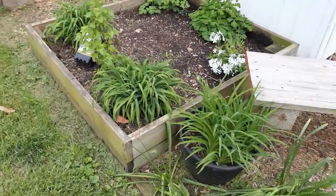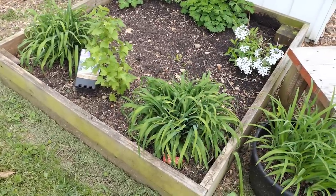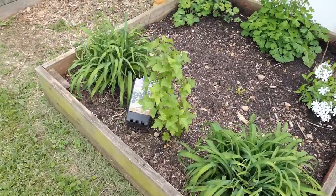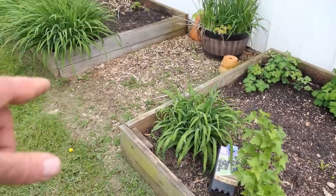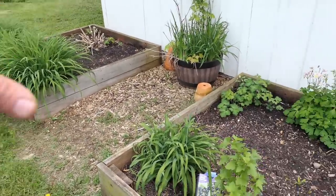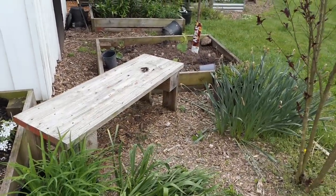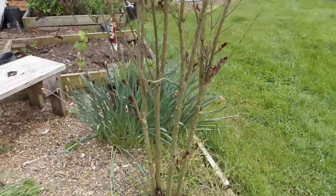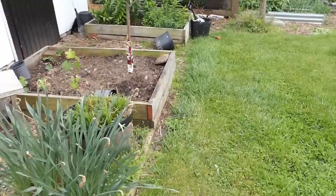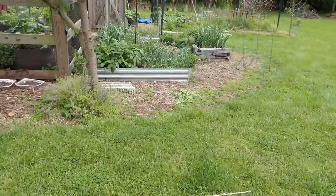Over here I have daylilies — daylily flowers are edible; you just have to make sure you're growing true daylilies. I put in a black currant plant in here too for some foliage, but this is going to be edible. Daylilies over there too, so this will look beautiful with flowers and foliage, but it's also going to be edible.